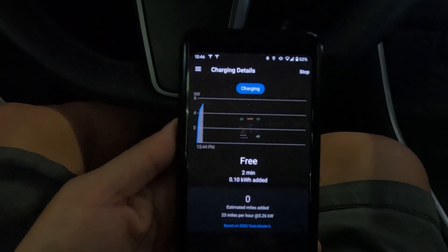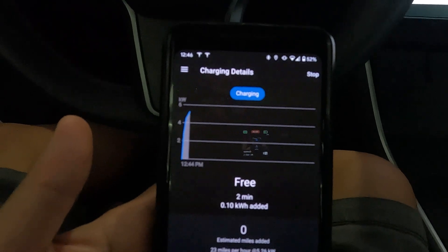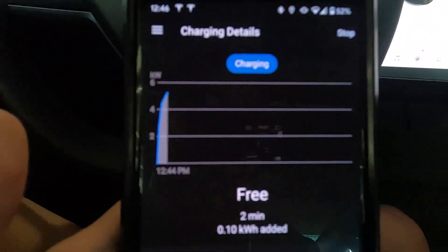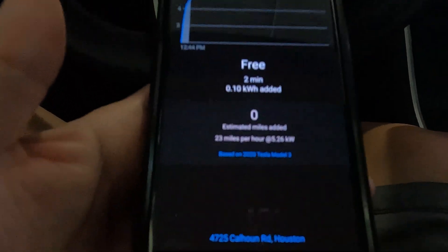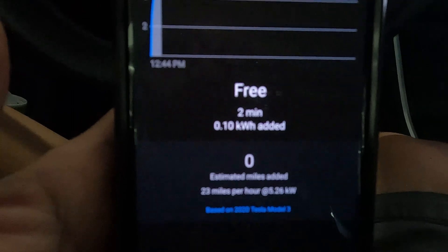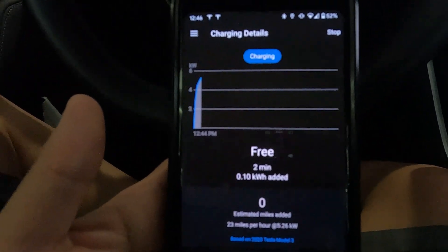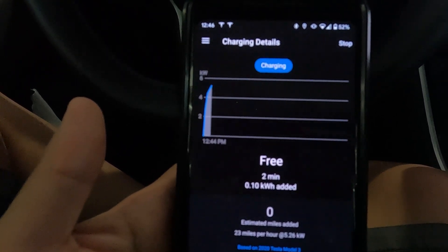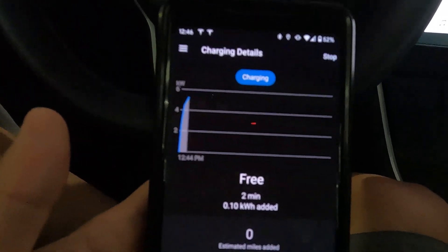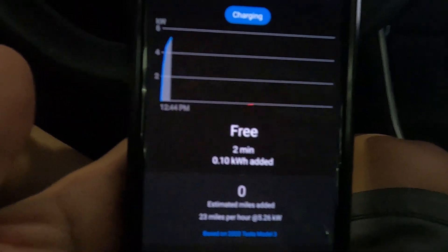Once you start charging, if you have the ChargePoint app installed you can pull it up and track the status of your charging. It shows the number of kilowatt hours added — which is about 0.10 for now. Also, the charger I'm currently at is a free charger, and if there was a cost you would see the accumulated cost as well.